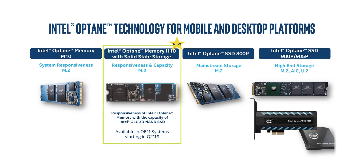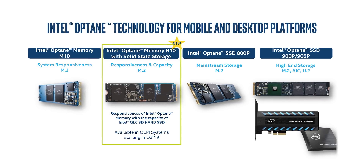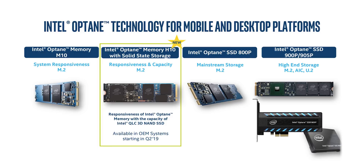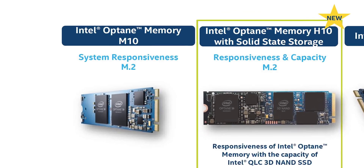In order to understand where the H10 module fits in, let's talk about the current lineup of Intel Optane because it is a bit confusing. First of all, anything with the Optane memory name means that it uses 3D XPoint storage to boost system responsiveness through data caching rather than being a standalone SSD.